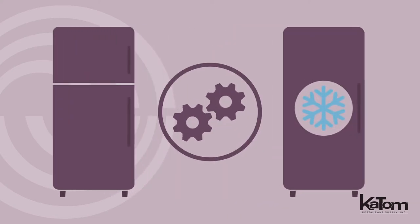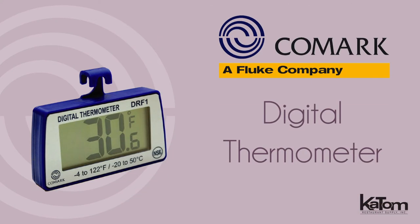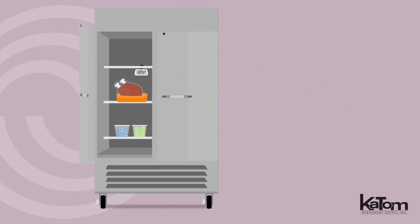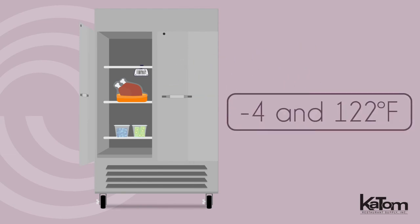Ensure your refrigerators and freezers are running properly with this digital thermometer from Comark. This thermometer hangs or sticks inside your refrigeration units, showing a range between negative 4 and 122 degrees Fahrenheit on the digital display.